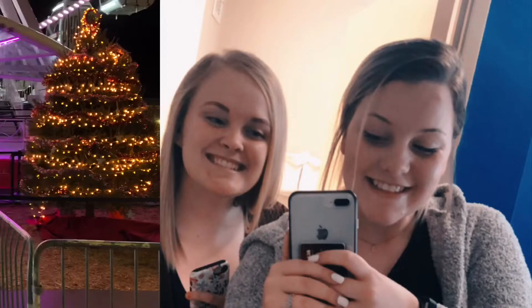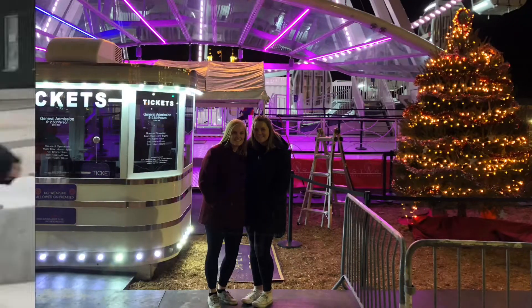Attention! This product is intended for use by licensed cosmetologists only. Hey guys, I'm Abby, and I'm Erica. Today we are going to dye Erica's hair.